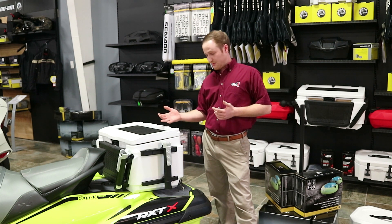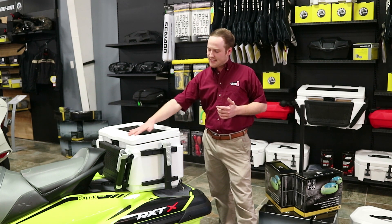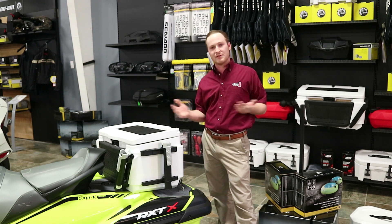Another cool feature about this cooler is that it's got a measuring tape that goes all the way up to 25 inches to measure your fish as you catch them.